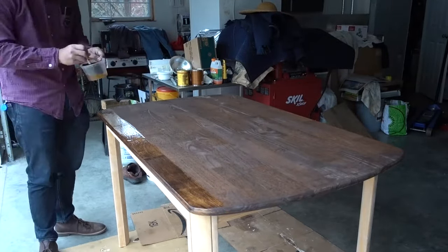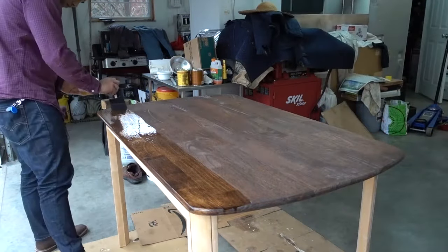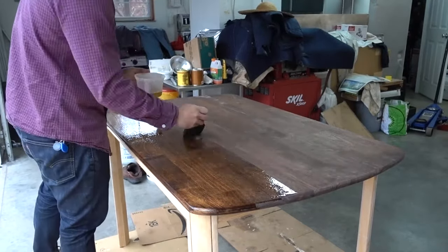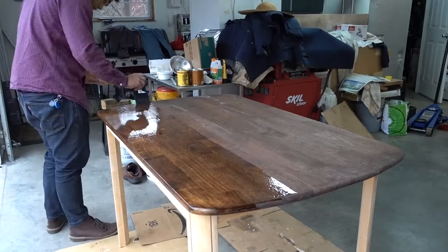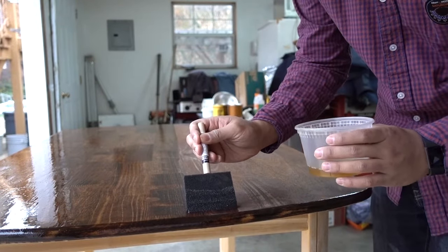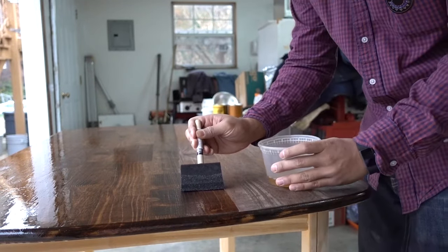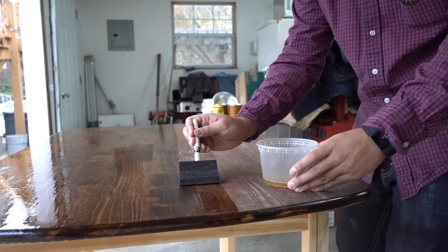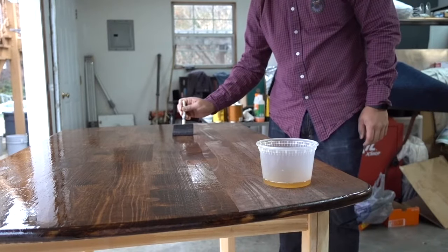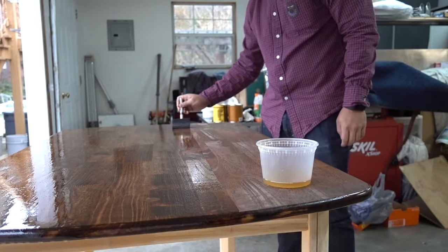The next day after the stain had dried, I went in with the polyurethane — this was pretty much my first time doing polyurethane also. I looked up online that you're supposed to do it as smooth as possible with as few strokes as possible. You can see I'm kind of failing at that, but I do eventually get better. Here in real time you can see how slow I was actually going. Despite being pretty slow, applying the poly took a fairly decent amount of time — but nowhere near as much time as all the sanding and removing of the other crap.